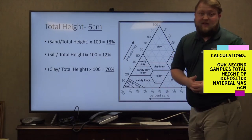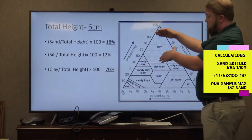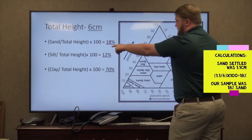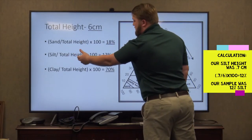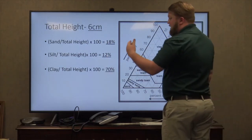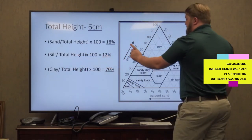Then repeat the steps for the second jar. The second jar will have a total height of 6 centimeters. For sand: 1.1 divided by total height 6, times 100, equals 18 percent. For silt: 0.7 divided by total height 6, times 100, equals 12 percent. For clay: 4.2 divided by the total height 6, times 100, equals 70 percent.